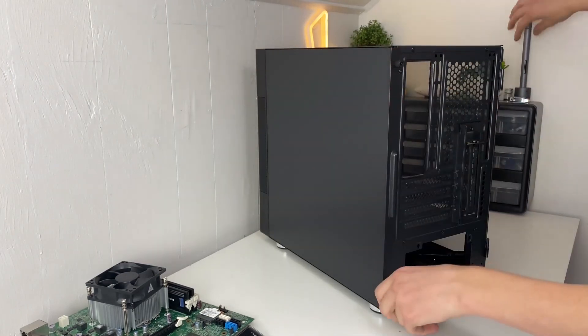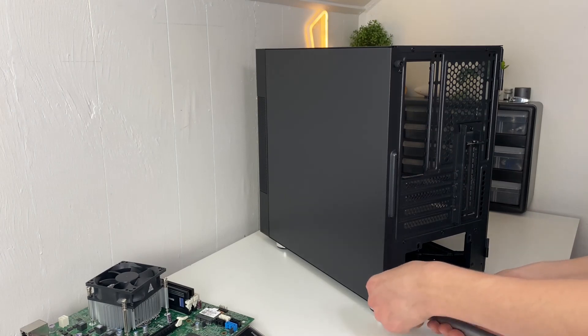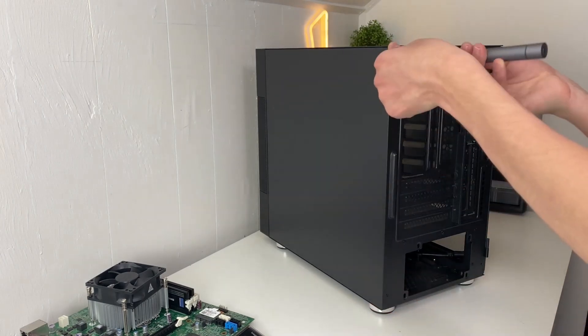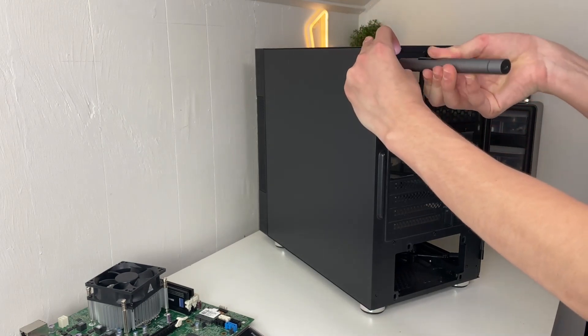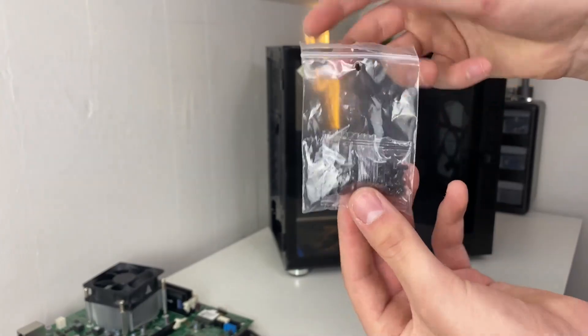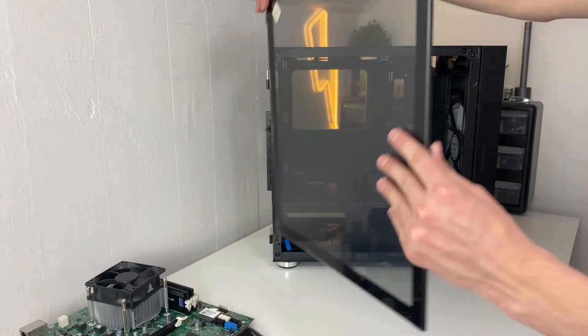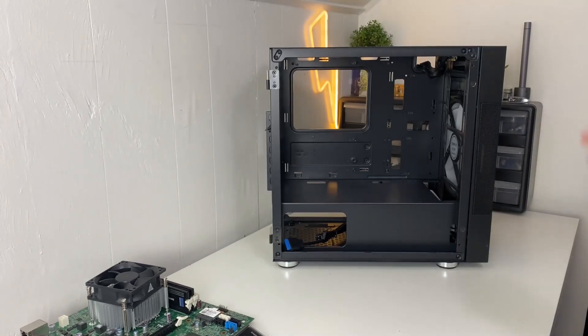Usually in the back of these cases there's an accessories box where you can access all your screws. They have thumb screws on there, but I can't get them with my thumbs. Mine came in a bag instead of a box — same thing. Then take your front panel off; this one's a door that slides off, which is awesome.